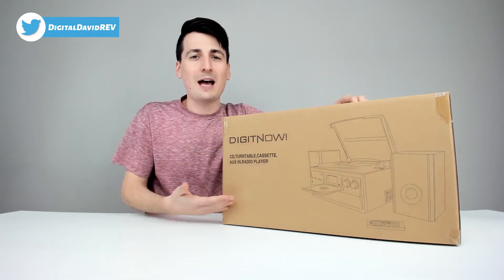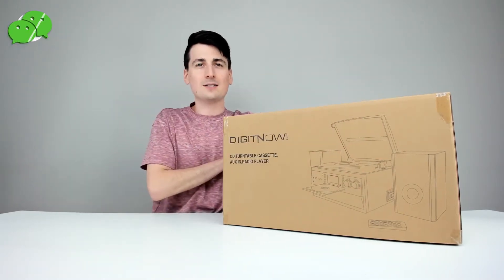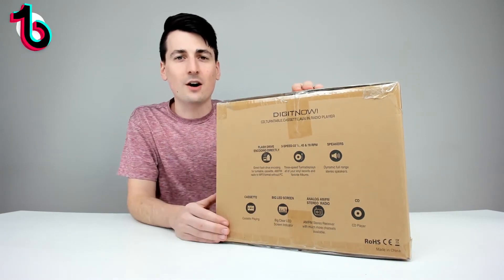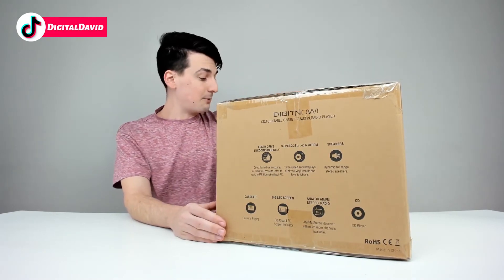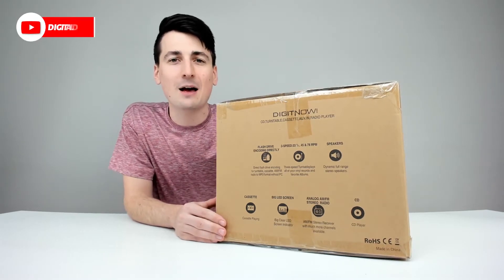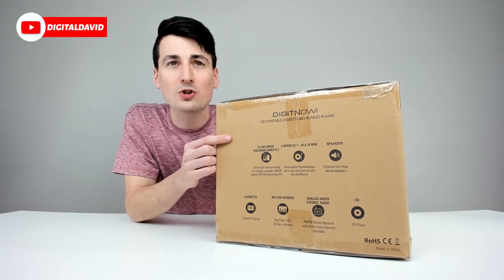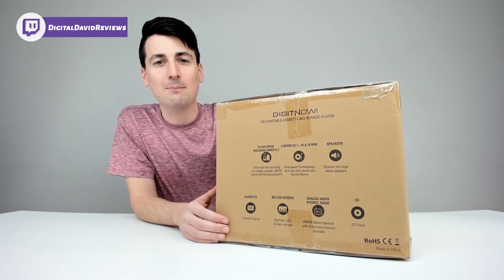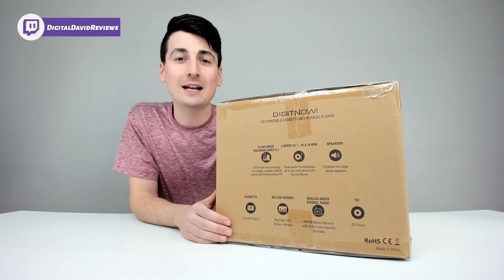Here's how it goes — packaged in a nice and simple retail box. We can turn it around to see more about this product on the packaging. So this is a CD player, a turntable, a cassette player, auxiliary input, AM/FM radio, and you can record directly to a flash drive without having a computer.